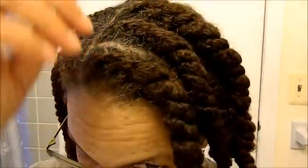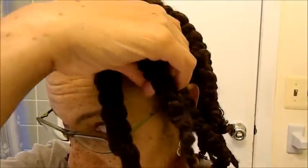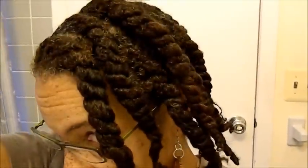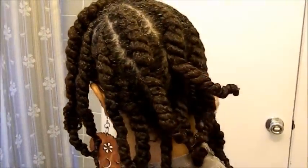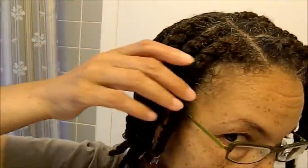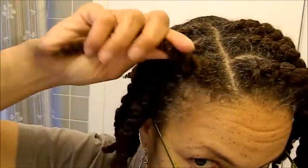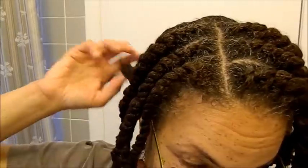Basically what I have is the top piece is its own section, then I have the next section. It's like a top and a bottom, top and a bottom, and I have that going all throughout my head — top, bottom, top, bottom. The front piece is always by itself; that's a two-strand twist, but the others are top, bottom, top, bottom.